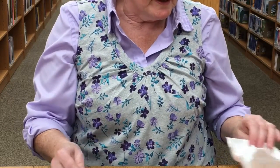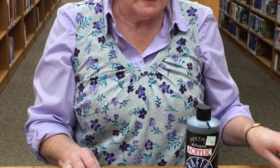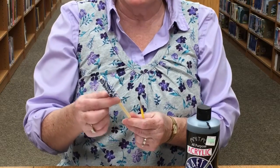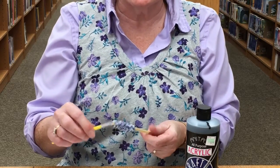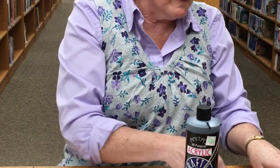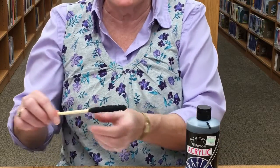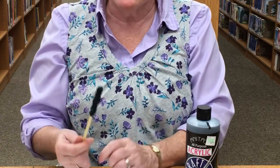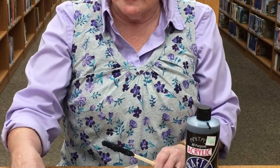Now your next step is to paint the handle black. Put black paint on here and just keep painting it until it soaks in everywhere. There may be a few places that didn't get paint, but you'll see this one that I did — it's pretty much black all over. Now you want to let that dry, that's why I did this yesterday.